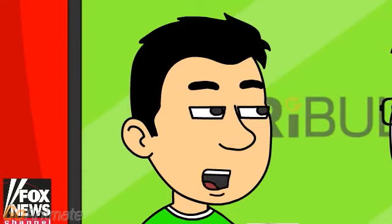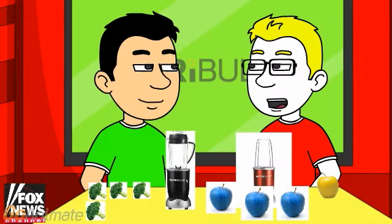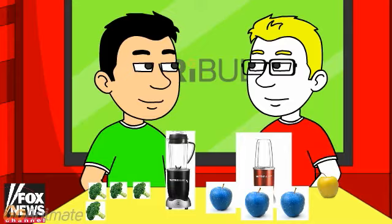Welcome back. So classic Nutribullet is better than Nutribullet RX. So what does the Nutribullet RX do? Let's find out.